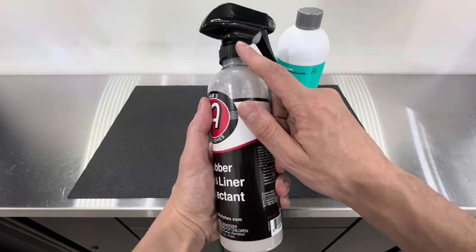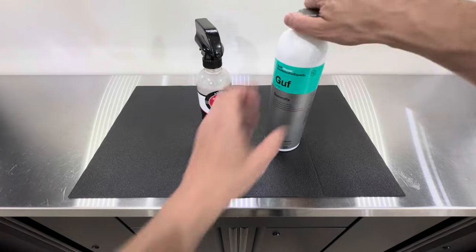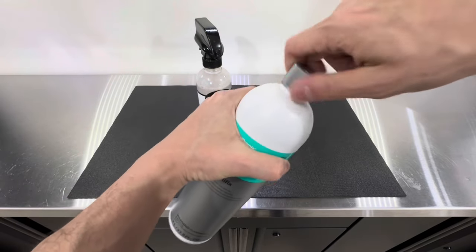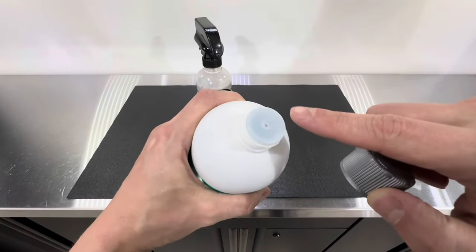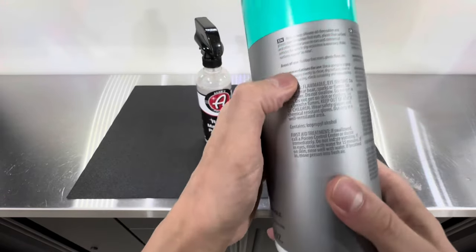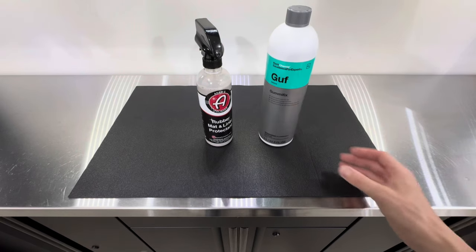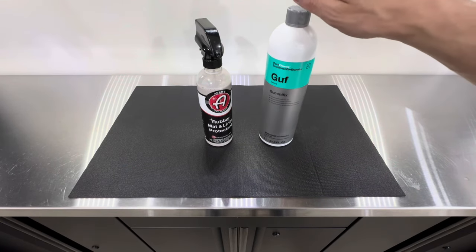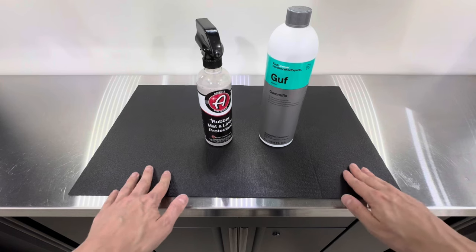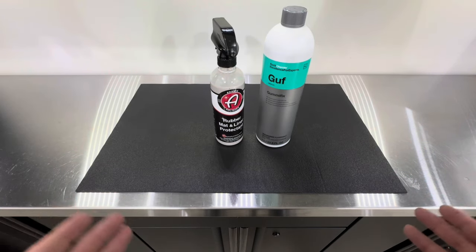Both products come ready to use — no dilution needed. However, the Adams comes with a spray nozzle whereas the Gummy Fix does not. You have the option to either pour it onto an applicator or use it with a separate spray bottle, per their description. It's unclear why they wouldn't include a spray nozzle — I'd like to see that added.